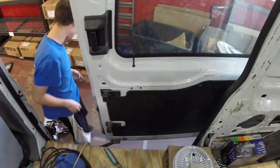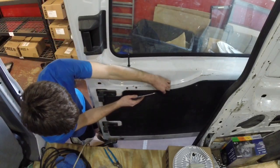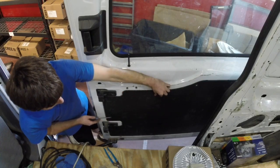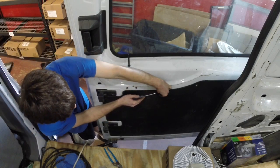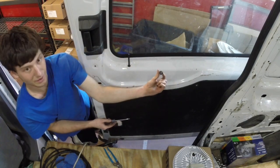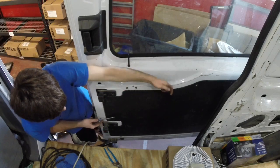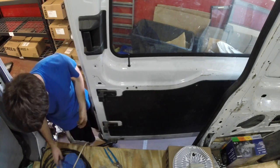To remove them, simply put it behind the slot, lift the tab up, pull the little plastic piece out, put the flathead underneath, then work the clip out. To reinstall, push it back in and take the plastic piece and pop it in — real simple.